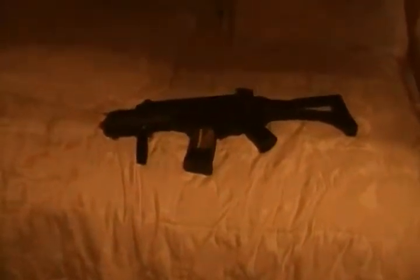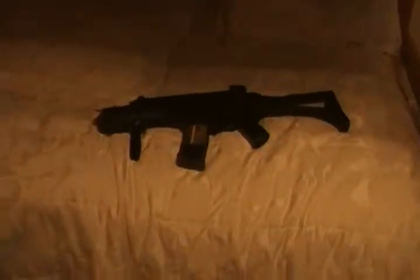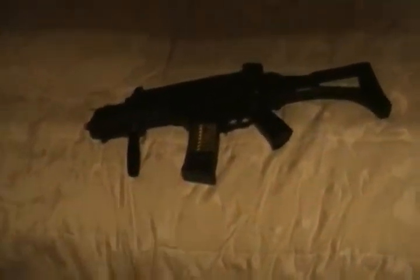Hello and welcome to the first of many of my videos on YouTube. This video will be a review of the Double Eagle M85, based on the G36C.